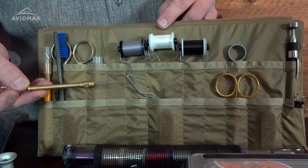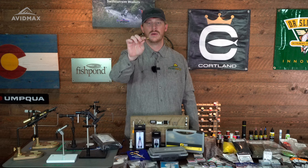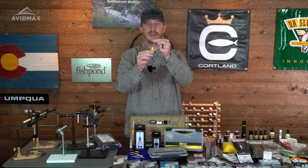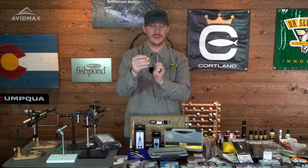Next is a bodkin. This is actually a dual-purpose tool — it's a shepherd hook, which is good for dubbing loops, a more complicated tying technique you'll get into down the road, and then it's got a bodkin on it, which is really just a needle with a nice handle. This one's not real sharp; there are sharper ones out there such as this Loon bodkin, which has a much finer tip. They're great and different for different reasons — sometimes you want a fine one for poking an eyelet that got some glue in it or picking out materials, and other times you want something more stout where you'd worry about damaging a finer point.